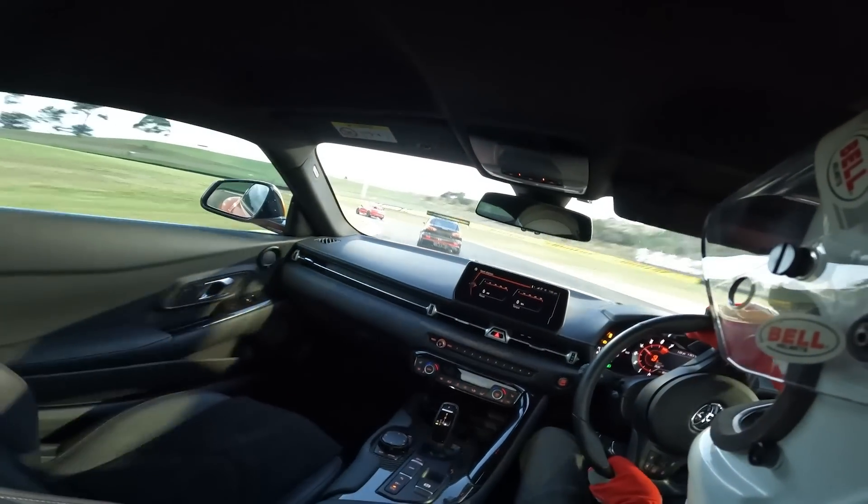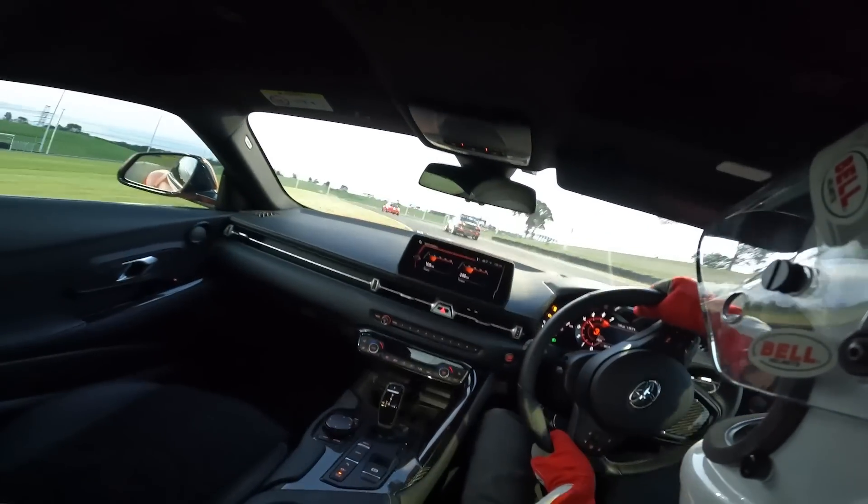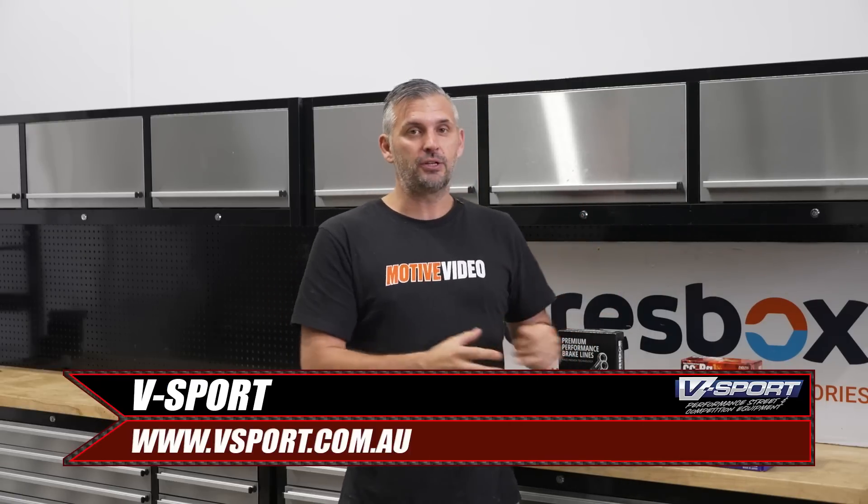I was very impressed when I went and did a super sprint night in the Supra, just how good the stock brakes really were. So when it comes to upgrades, unlike 90s Japanese performance cars where you've got to buy upgraded calipers and full brake kits, you can get away with some pretty basic upgrades in a modern performance car. Just like our GR Yaris, we went to the guys from V-Sport and put together a basic package that addresses the small issues with a factory braking system.